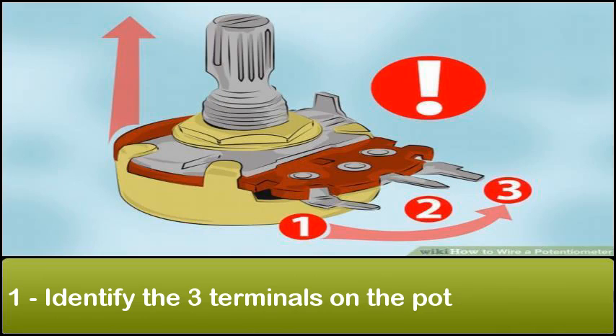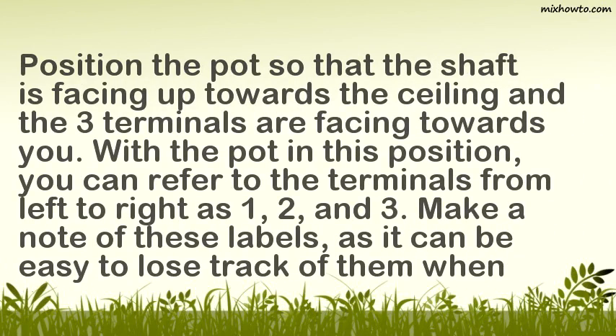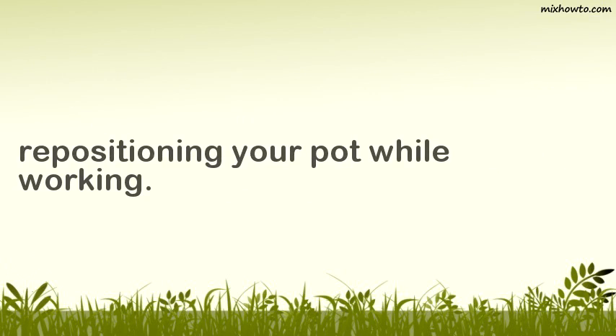Step 1: Identify the three terminals on the pot. Position the pot so that the shaft is facing up towards the ceiling and the three terminals are facing towards you. With the pot in this position, you can refer to the terminals from left to right as 1, 2, and 3. Make a note of these labels, as it can be easy to lose track of them when repositioning your pot while working.